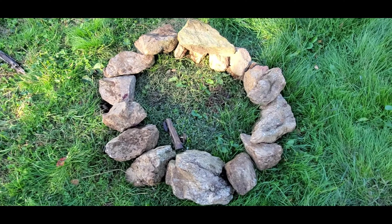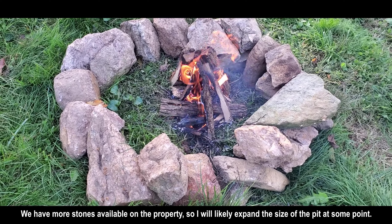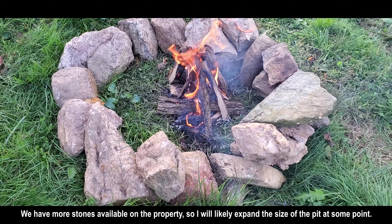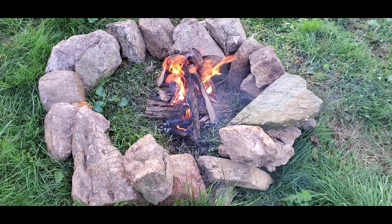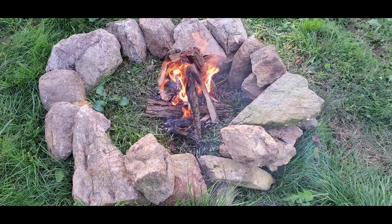Once the fire pit was finally finished, my husband prepared some small pieces of wood to make a teepee fire. This fire was meant to be big enough just to cook the chicken vegetable skewer.